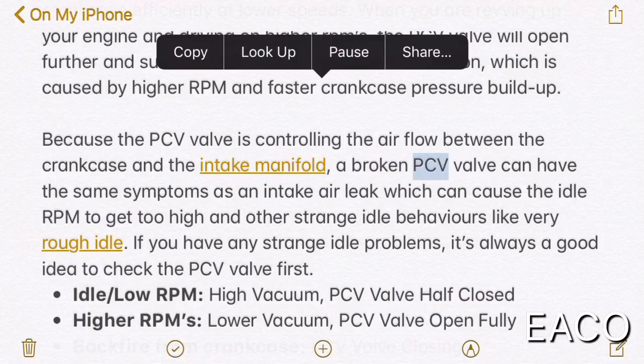A broken PCV valve can have the same symptoms as an intake air leak, which can cause the idle RPM to get too high and other strange idle behaviors like very rough idle. If you have any strange idle problems, it's always a good idea to check the PCV valve first.